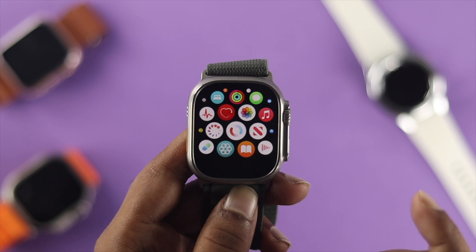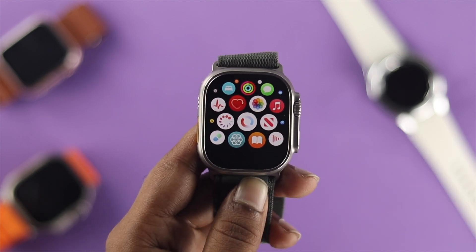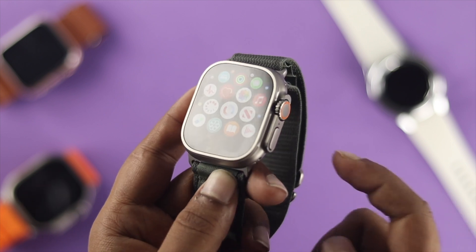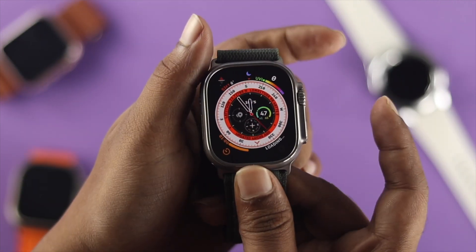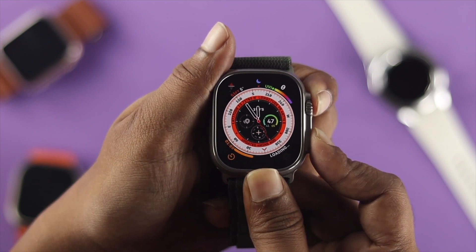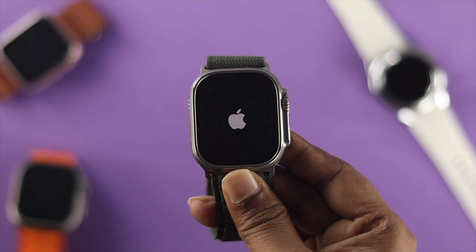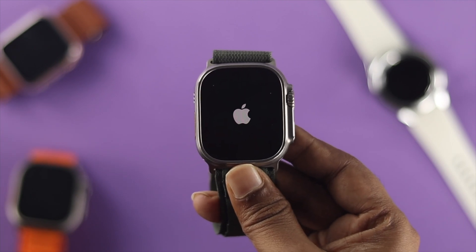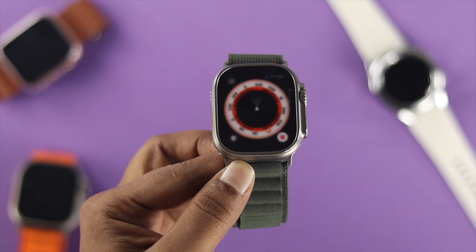The very first thing I'm going to talk about is a very simple fix: just give your Apple Watch Ultra a forced restart. To do that, press the digital crown button and the power button simultaneously until you see the Apple logo appear on your Apple Watch Ultra. After that, let go of both buttons and check your problem. If you did that but still have the same problem, move on to the next step.